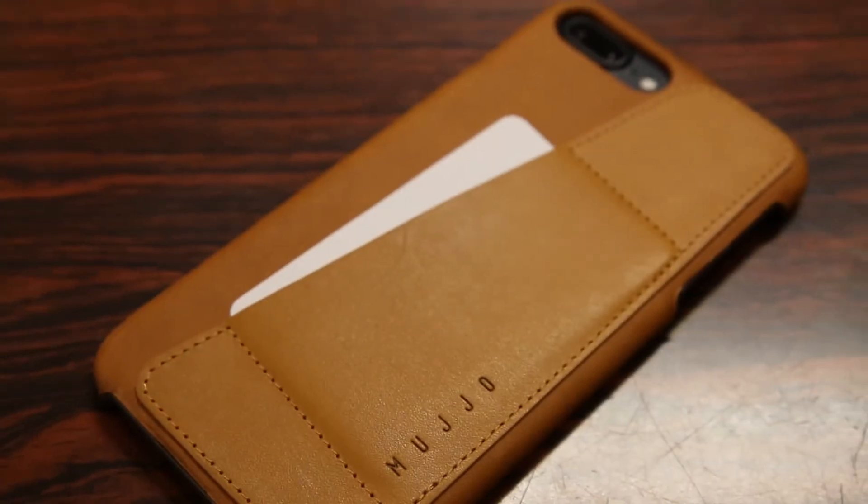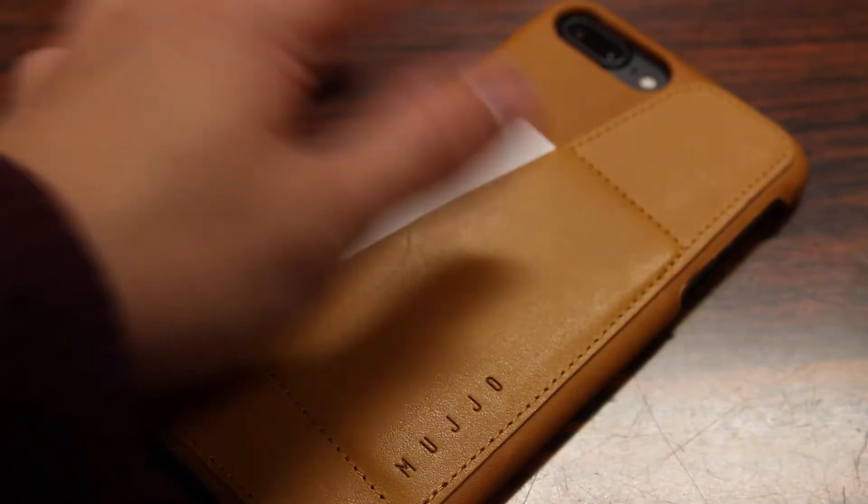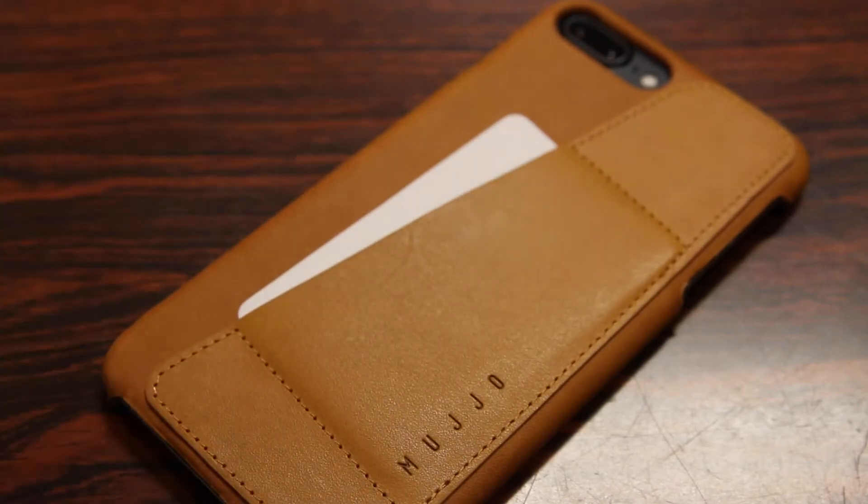On the back of the case we do have a large wallet holder for your ID cards, debit cards and whatnot, and a single large cutout for your camera, flash and secondary microphone. The Mujol branding is on the bottom and of course this is an all leather tan finish.